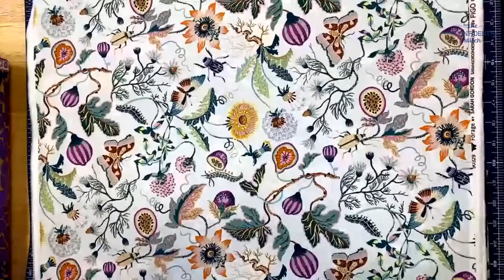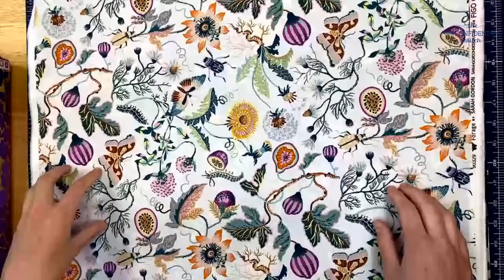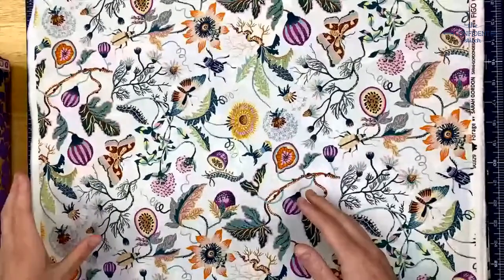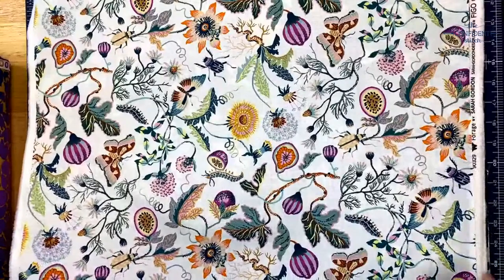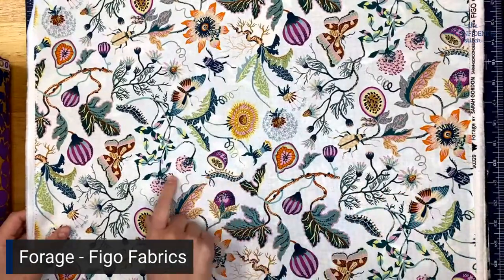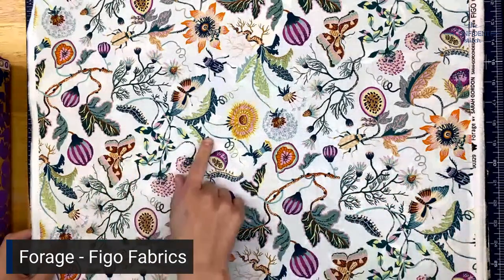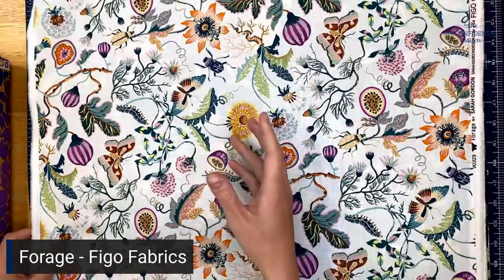To start off, this is the Forge collection by Figo Fabrics. It was designed by Sarah Gordon — she's actually a British designer but she lives in Washington, and she's really well known for her botanical designs. I am in love with this collection. Some people don't really like it because of the creepy crawlies, but I just think it's really fun and colorful and has really interesting color pairings.